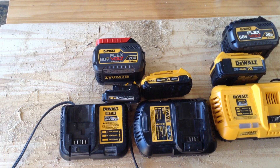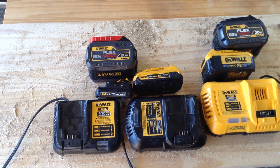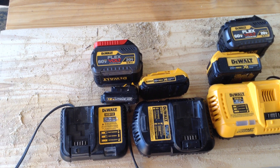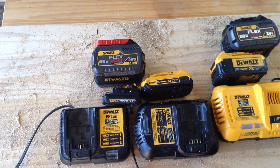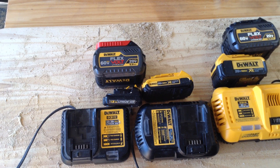The 20-volt is relatively universal. The 60-volt is 100% universal. 12-volt batteries are specific to the 12-volt tools. And when you get some of the higher-capacity FlexVolt tools that require the 60-volt batteries, you won't be able to snap a 20-volt battery into position on those tools.